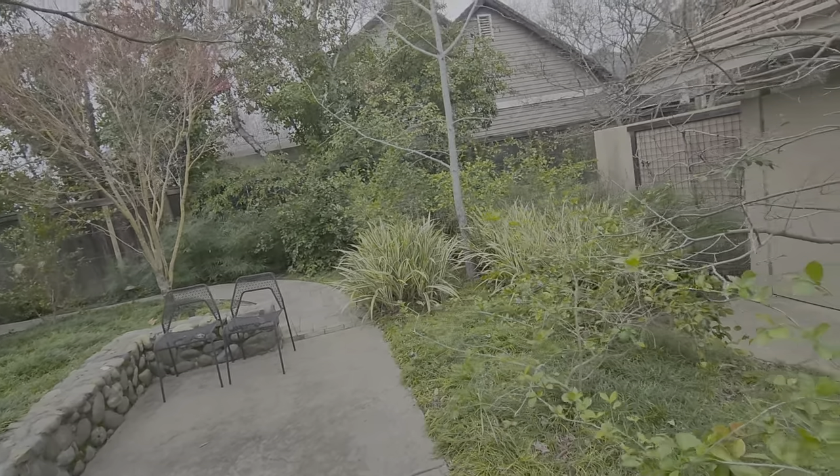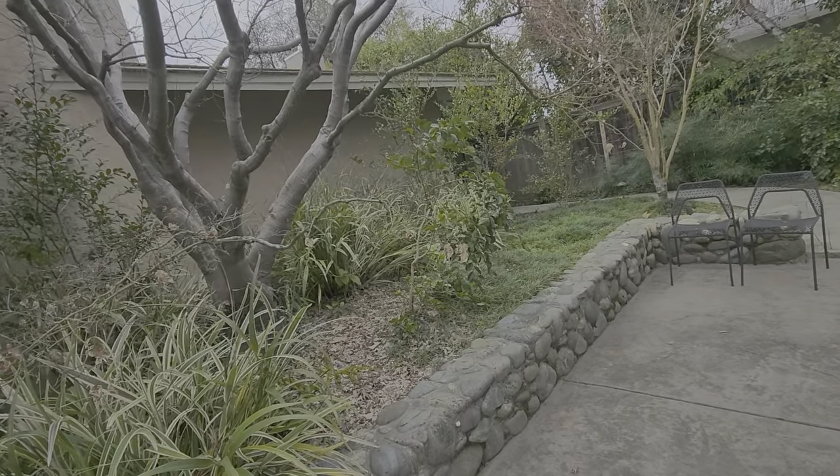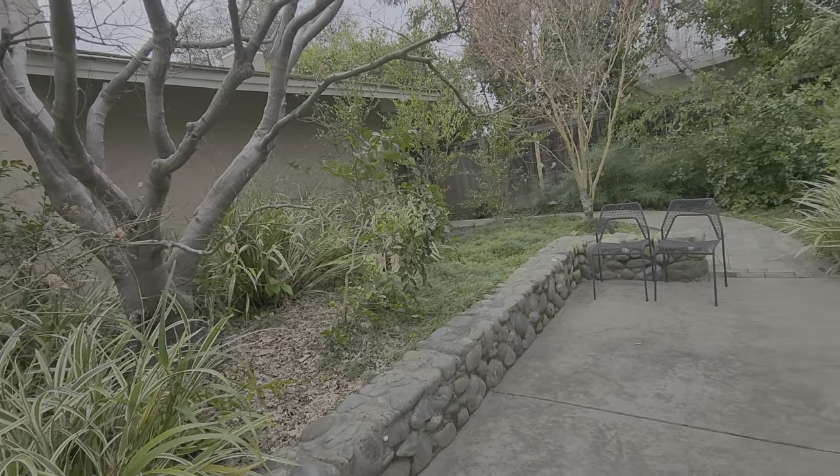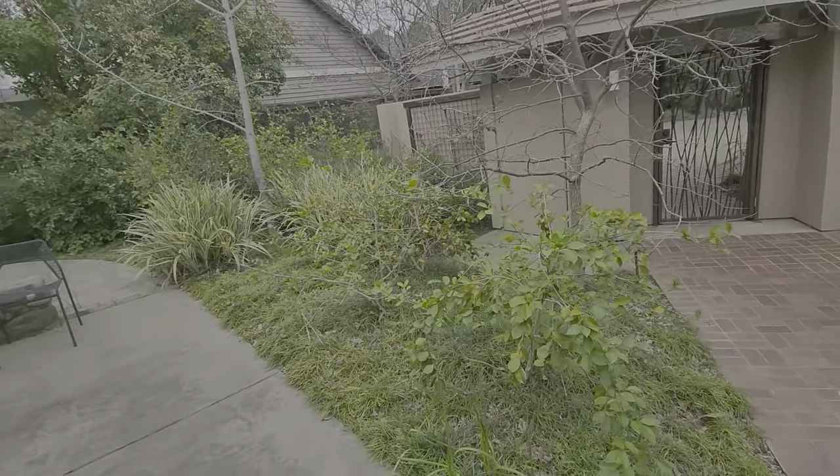This is Eunice Oakerman's property and we're going to be doing a cleanup just to get things ready for springtime. There's just some pruning that needs to be done, removal of weeds,